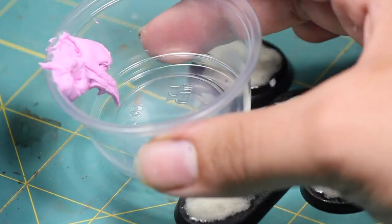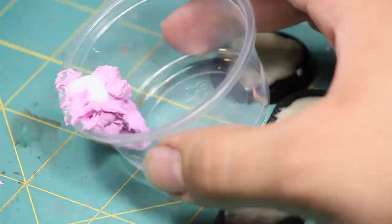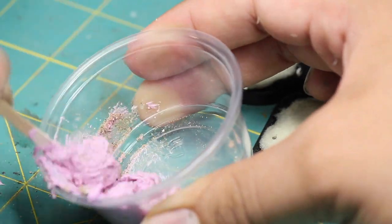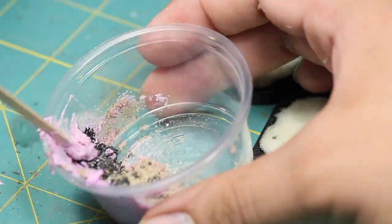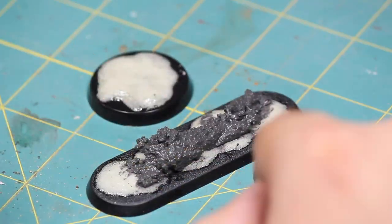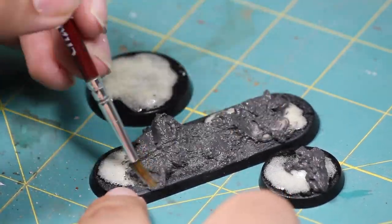Once that was dry I made myself a batch of texture paste, mixing together some drywall spackle, a few drops of Elmer's Glue, some fine grain sand, and some black ink. I applied this mixture to each base using a damp brush to help spread it around evenly.